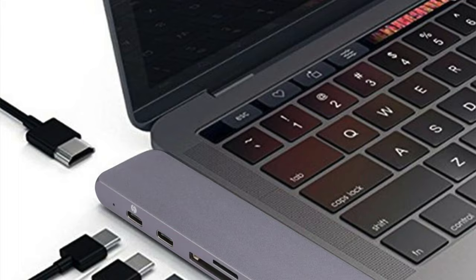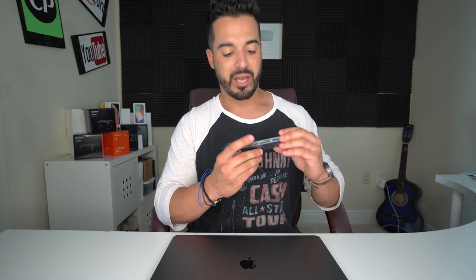The hub also gives you the capability of connecting other things to it, like SD cards, micro SD cards, and regular USB cables as well, so you can connect your lightning cables or other USB connections. Let's go ahead and open it up to show you how it is that we use it. Here is the hub — it's going to have seven different connections: two USB connections, a micro SD slot, a regular SD slot, and two USB-C type slots as well.